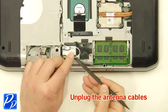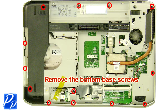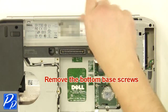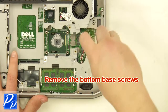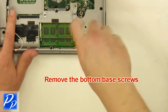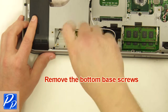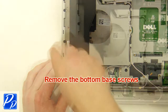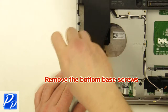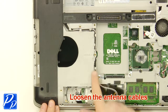Unplug the antenna cables. Remove the bottom base screws. Unplug and loosen the antenna cables.